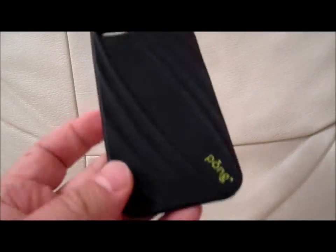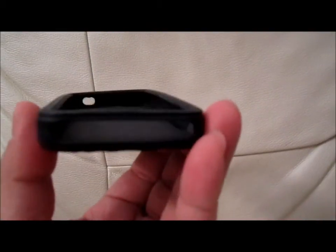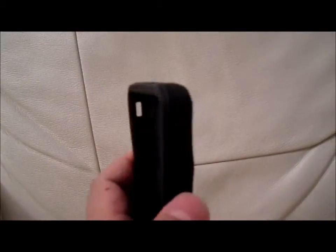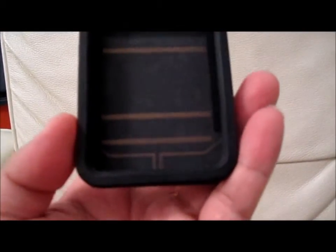Hi everybody. I'm going to demonstrate my Pong Research radiation filter case. This one is pretty pricey, to be honest with you. If you look at PongResearch.com you'll probably see the benefits. It also radiates the EMI — the signal — out of the way from the head.